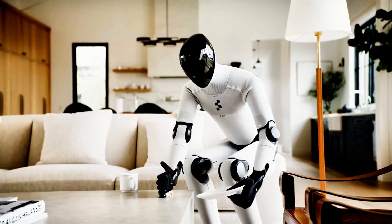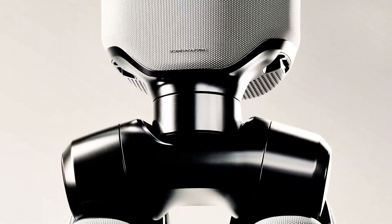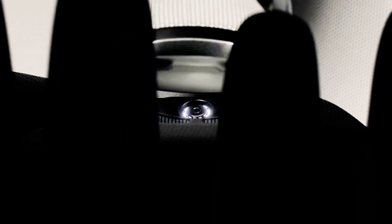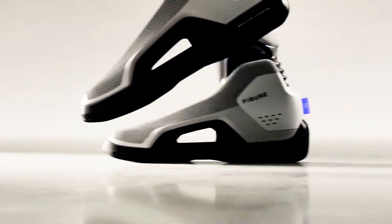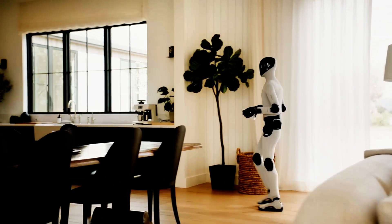For maintenance, the design has modular joint tabs, making it easier to swap out components. Translation: faster repairs, easier upgrades, lower costs. And the feet? Articulated toes — just like Tesla's Optimus. They help with balance, walking stability, and possibly crushing our hopes of not being replaced at work.